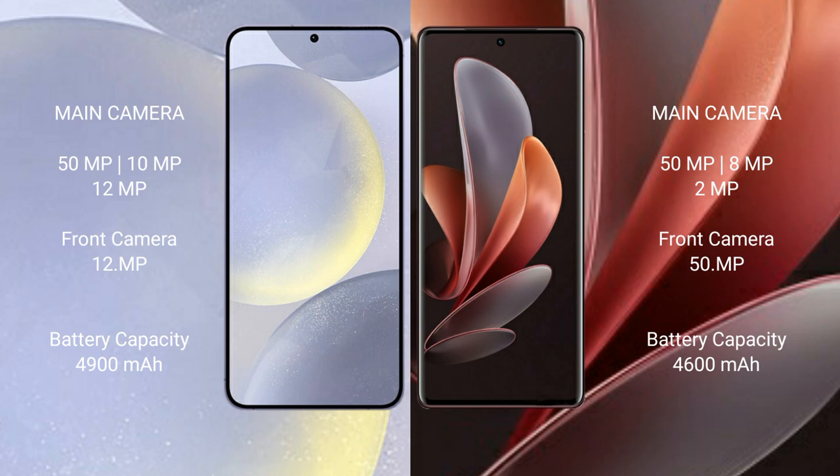Samsung Galaxy S24 Plus has a 4900mAh battery with 45W fast charging support. VOV29 has a 4600mAh battery with 80W fast charging support. I'll see you next time.